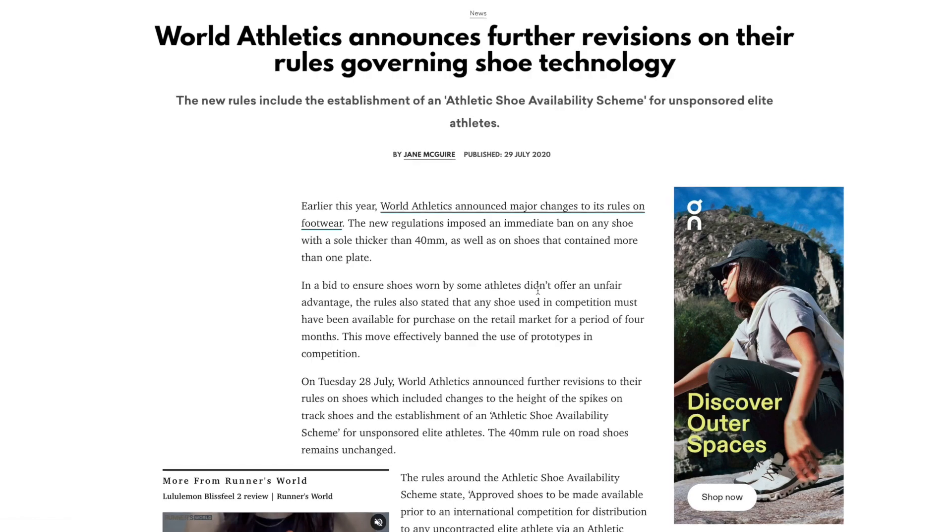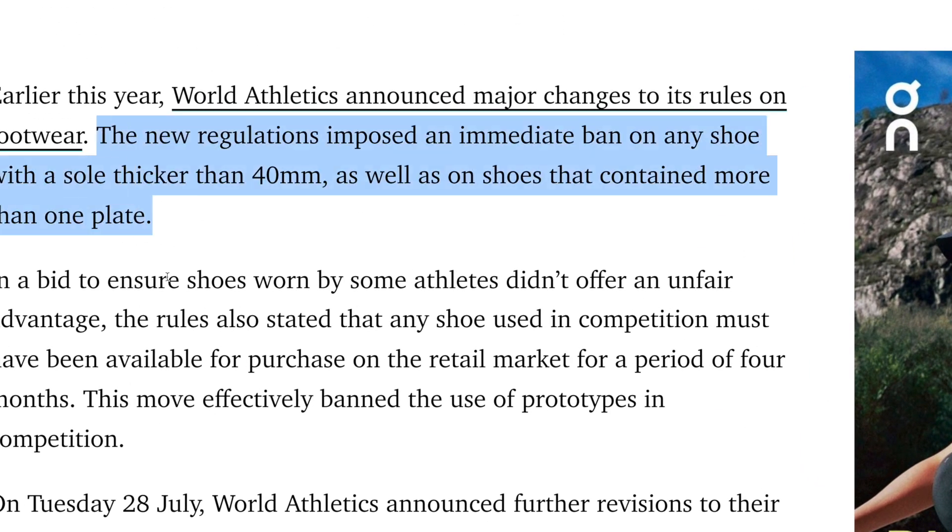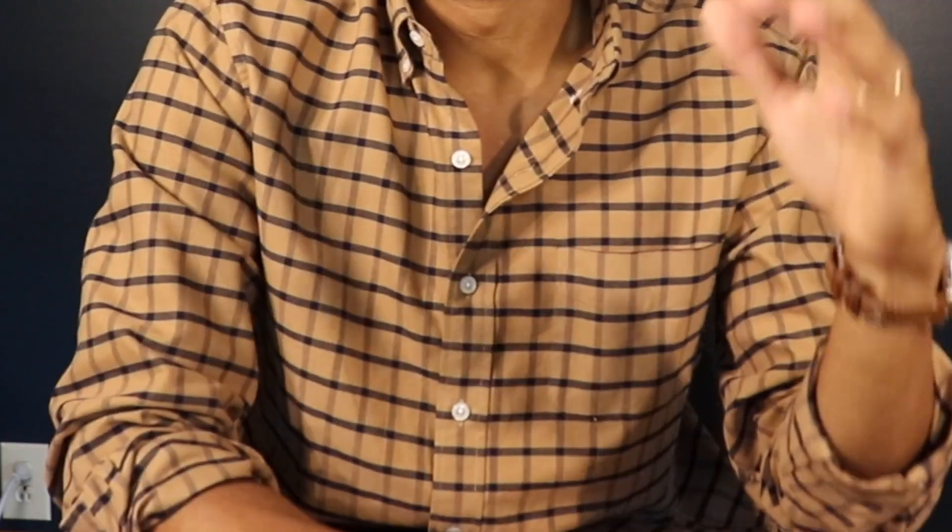I want to briefly address the elephant in the room: the legality of this shoe. World Athletics set the standard a few years ago that to be race legal for a road race, shoes could only have a 40mm stack height in the midsole and only one carbon fiber plate. We've seen an influx of shoes in the market with above 40mm stack heights. Where I stand — if you're a recreational runner and this is going to be what gets you out the door, motivates you to get that PR, to push yourself to the next level, then go ahead and do it.